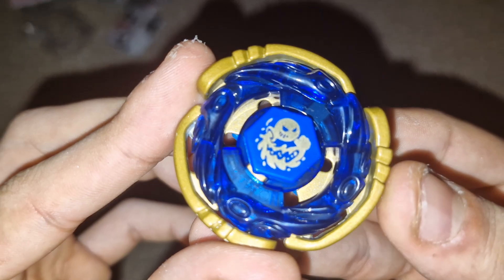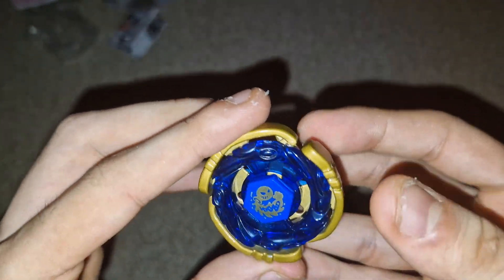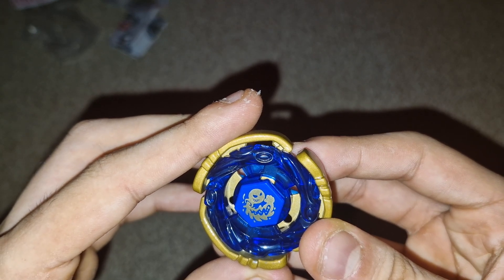This one is so smooth putting together — you can just tell. And that tip is beautiful as well. Just like that, it's completed — Cyber Aquario. I've never had an Aquario before, that is so freaking cool. I'm gonna get my stadium and we're gonna do some test spins and some test battles.